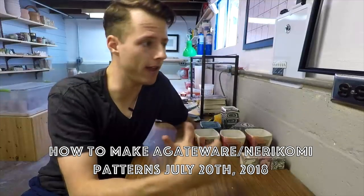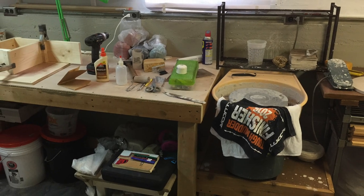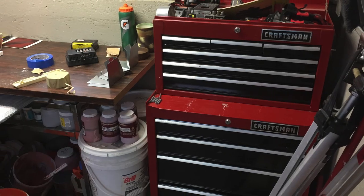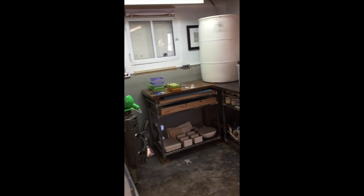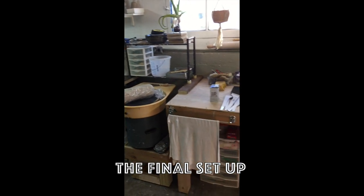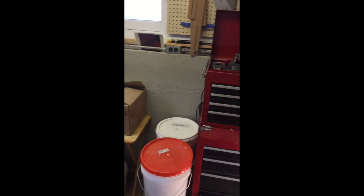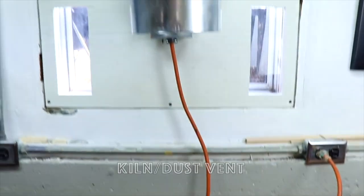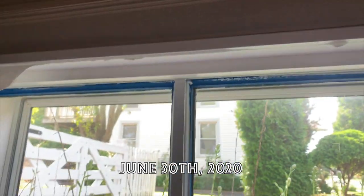On this channel I've done a lot of videos about colored clay, adding color to your clay. This is the new cellar.